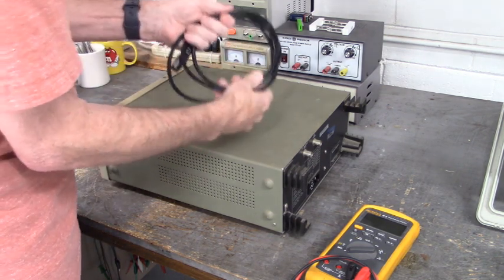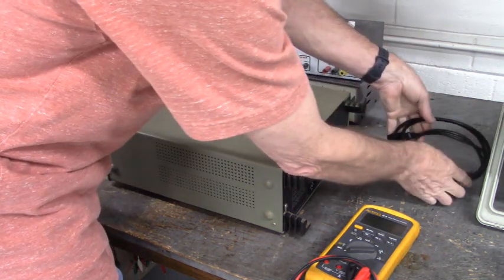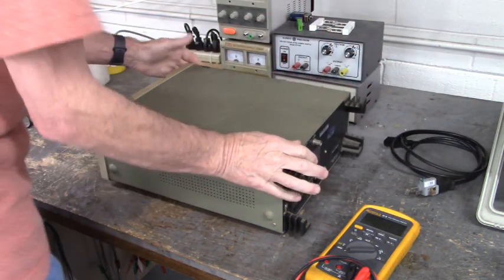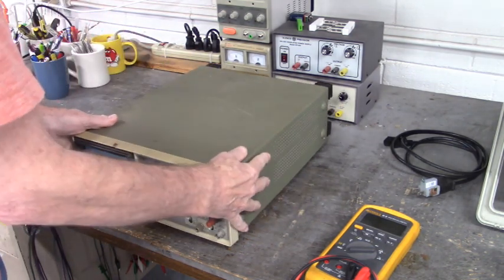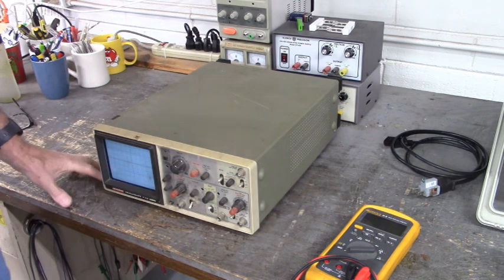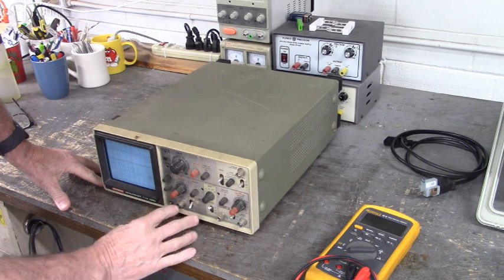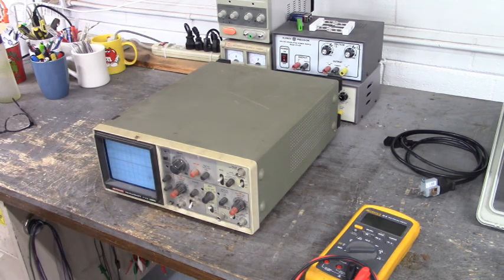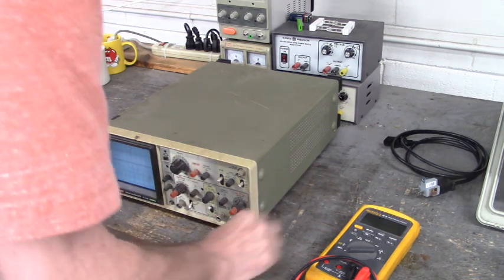We have our oscilloscope unplugged from the wall — we don't want to get ourselves lit up today. The first thing I want to do is ohm the inputs and see if we have any differences. We're going to take our meter and set it to resistance test mode and see what we measure.